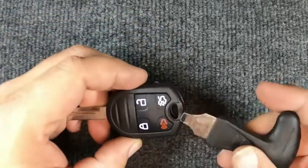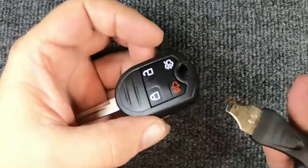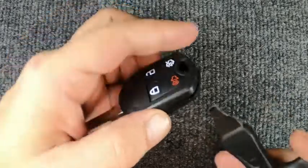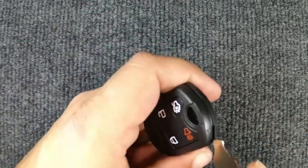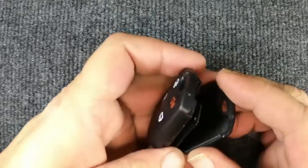For this task, you will need to remove your key ring. Once you've got that off, I'm using just a glorified flat tip screwdriver. You can do it with a flat tip, or you can put a quarter or a dime in there. Go ahead and put it in here and just twist it and the two halves open up.